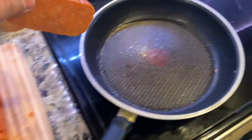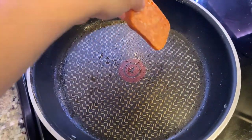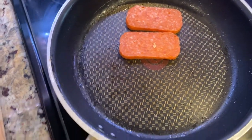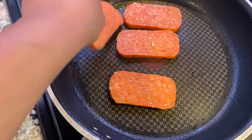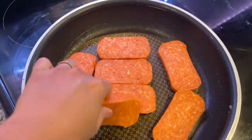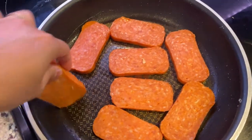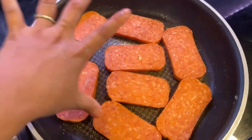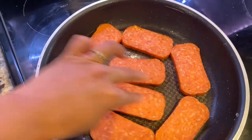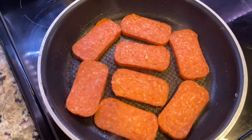Now we're gonna cook the spam. I'm just gonna leave the oil from the egg earlier because the spam itself already has oil in it, so I'm gonna render that and let it cook in its own fat. Just cook it until it turns golden brown. This spam has more sugar in it, so watch out because sugar actually burns faster.